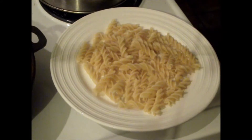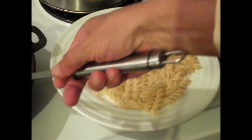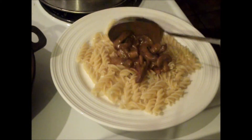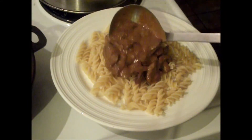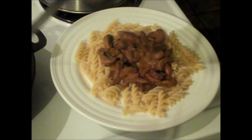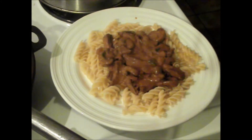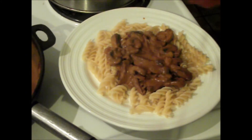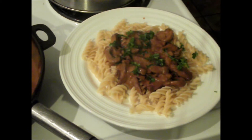We're ready to dish it up. We've got our cooked pasta on the plate, then a lovely gravy with a bit more sauce over the top. To finish it off, a sprinkling of parsley — and there we go, beef stroganoff! Thanks for watching my demonstration. If you want to see more recipes, don't forget to subscribe.